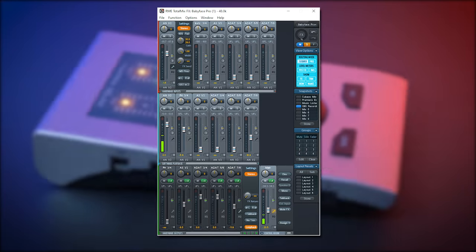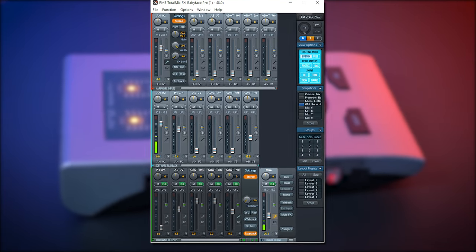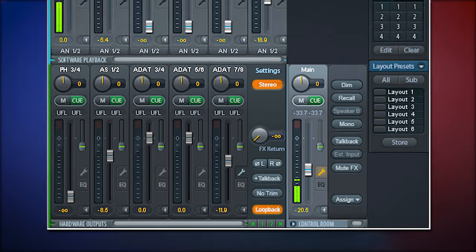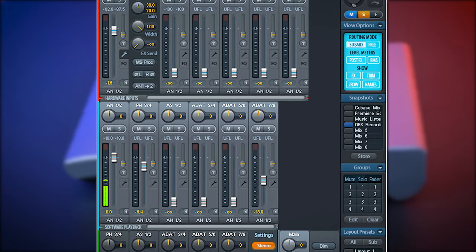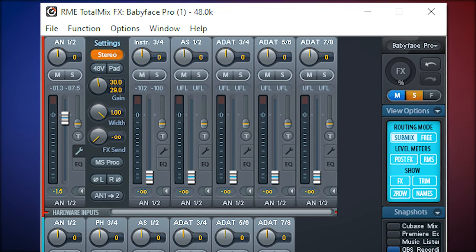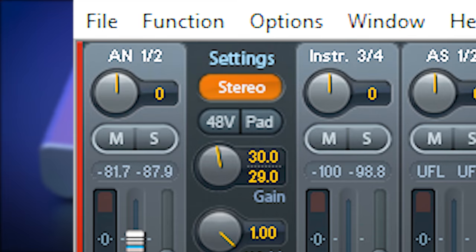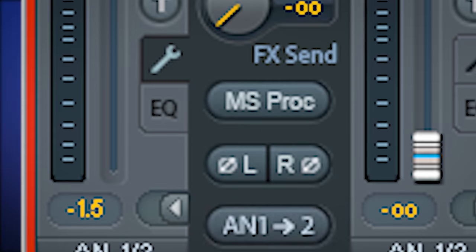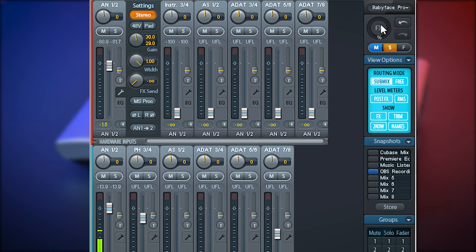The Babyface comes with the well-tested TotalMix FX software which is how you do your internal routing. This is a big and important part where most of the controlling of inputs and outputs happens. You can set things like gain, phase, pad, EQ, mid-side and even use 2 onboard send effects. Of course you can also use the large rotary dial and the 6 knobs of the Babyface Pro FS.